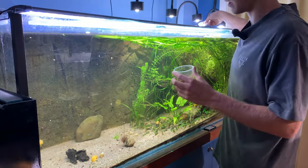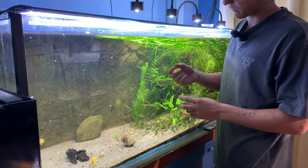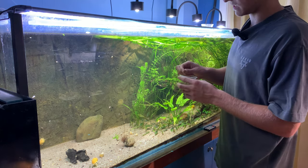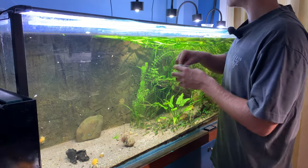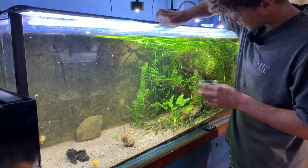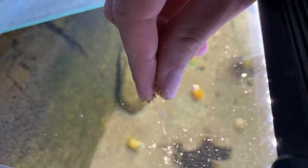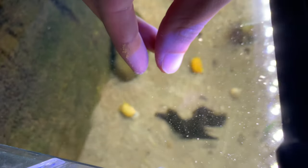I can show you how to feed Bug Buffet. I don't have much left — I've got to get some more — but it's a small pellet food that comes like this. It's quite hard but it does crumble, and that's where the beauty is. All you have to do is just squish the pellets a little bit and crumble them, just like that.